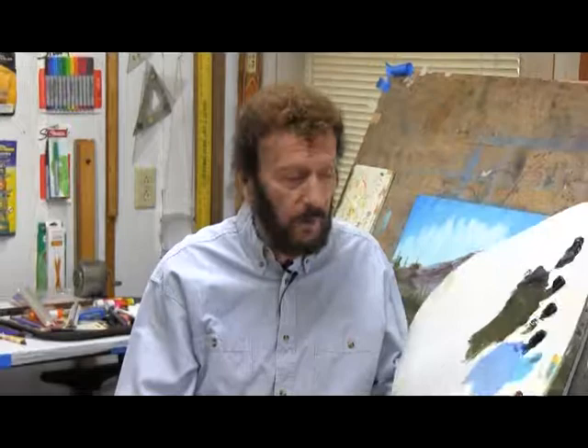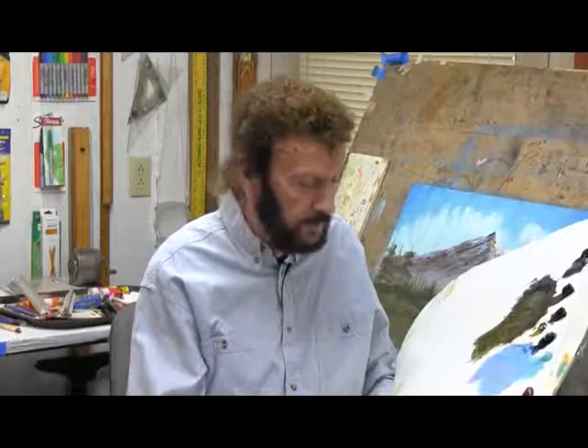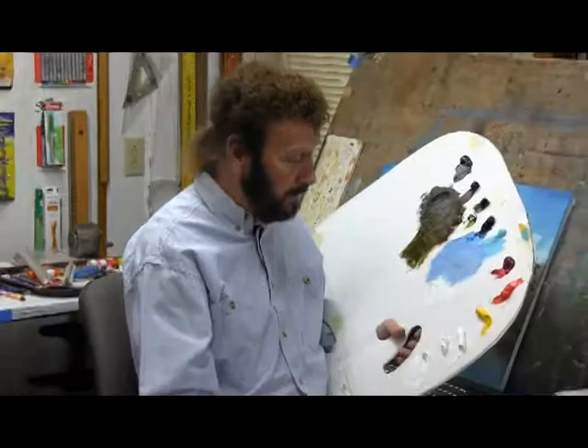Today we're doing a special painting for a dear friend of mine and Jim's. He does a lot of wonderful work for both of us on our shows — Mr. James Fisher. And we appreciate you so much, James. Anyhow, come over to the board. We'll show you what we've done.